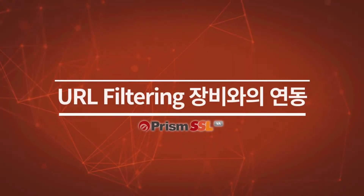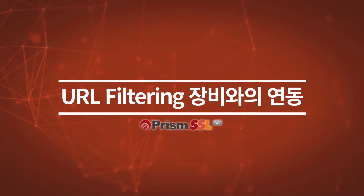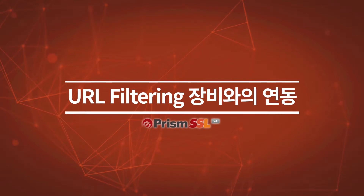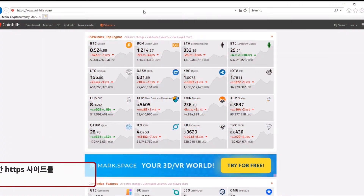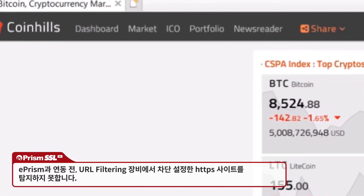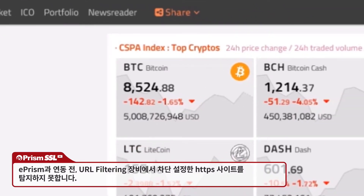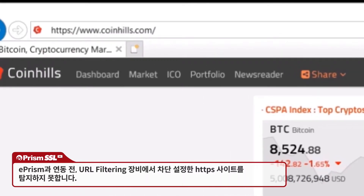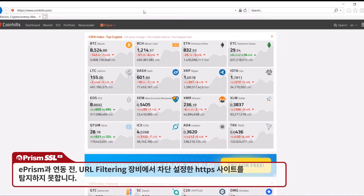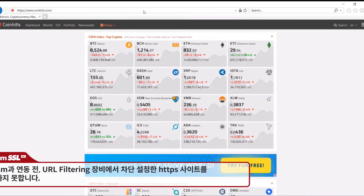Connecting URL filtering appliances to ePRISM for complete traffic visibility: ePRISM is running in single mode connected to a URL filtering appliance. The URL filtering appliance is already configured to block access to specific HTTPS sites such as Bitcoin, but unless the appliance is connected to ePRISM, users will still be able to access those specified HTTPS sites.